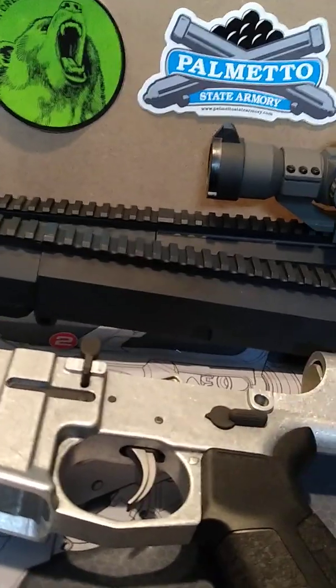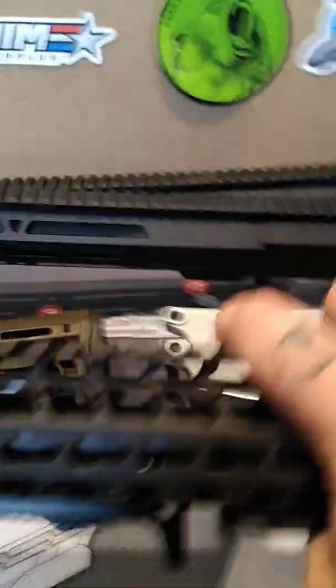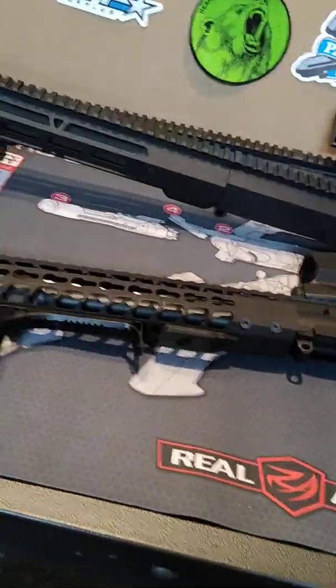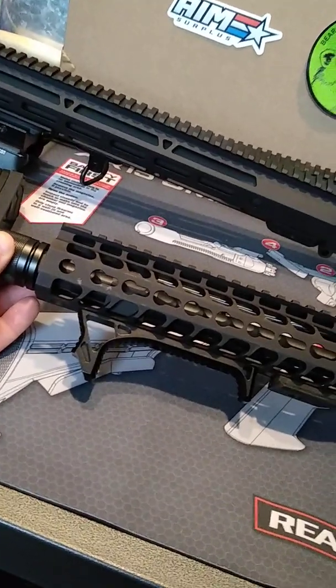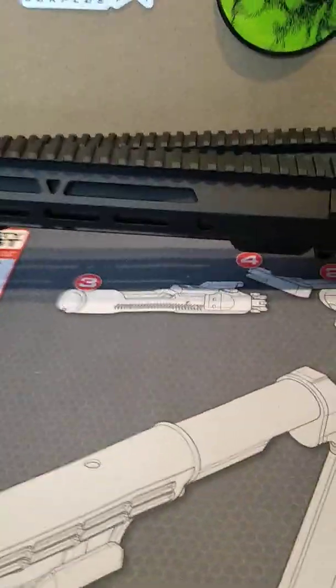I've got a couple of different uppers. This one here is an assembled upper I bought from Primary Arms — it seems to do pretty good, pretty good quality. The only issue I have is the key mod kind of seems backwards a little bit on this one to me. But that's pretty good quality from Primary Arms and they're pretty affordable, if you can find them — that's the big thing.